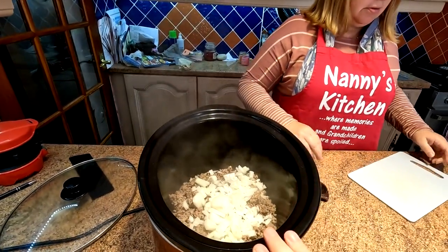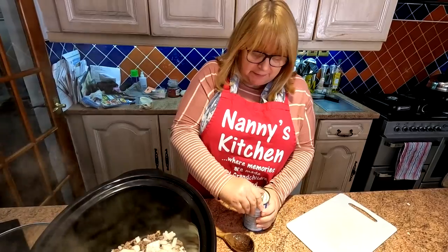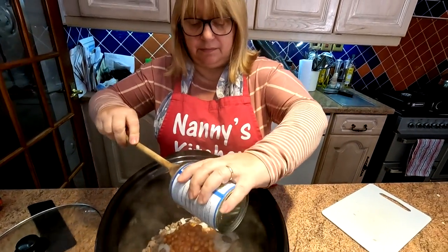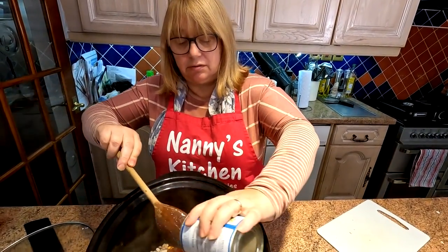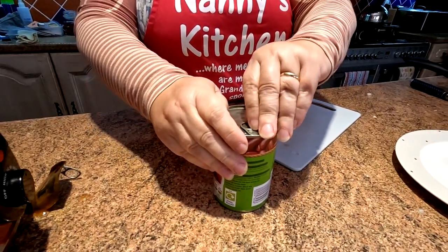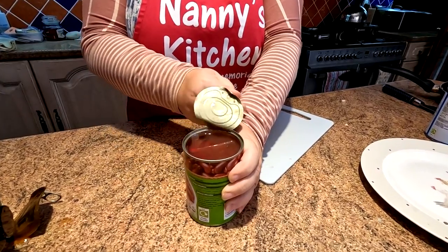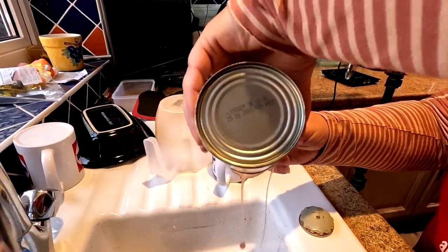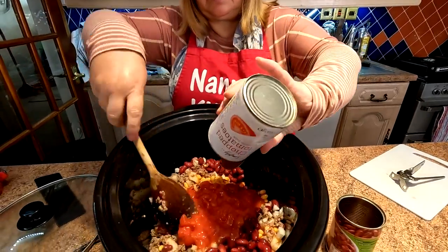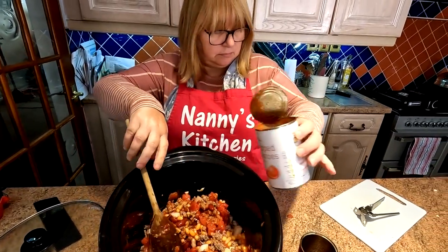Ours is a 3.8-litre slow cooker, folks. You don't really need one this big but it's what we have. We have baked beans because we love our baked beans — not conventional, but it's our version of a chilli con carne, and it is a bean anyway. We will also be putting in kidney beans, as you'll know from the ingredients. These kidney beans are just in water, so we'll drain and wash them before they go in. In go the chopped tomatoes — you could use plum tomatoes or even fresh tomatoes, but we like the way chopped tomatoes break down nice and easy.